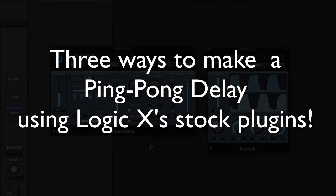Hey everybody, it's Dave Chamberlain with dbwproductions.com. Today I'm going to teach you three ways to make a ping-pong delay using Logic's stock plug-ins.